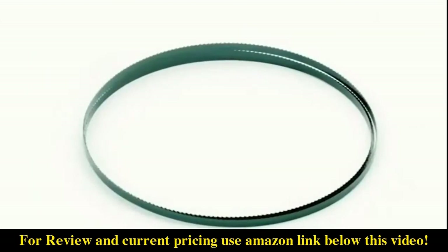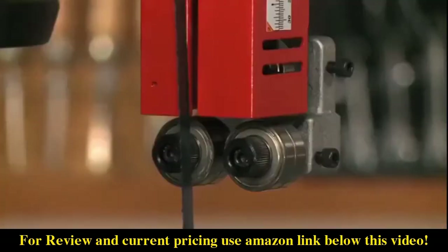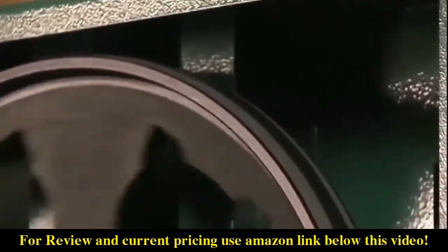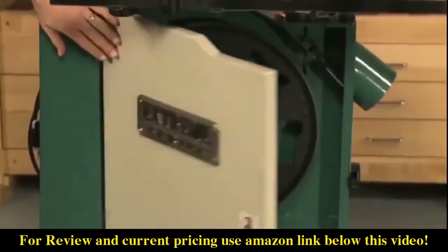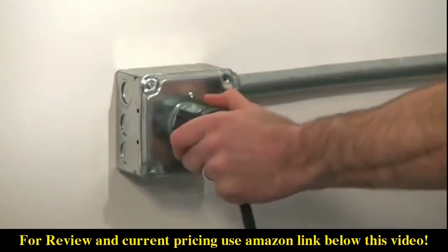Turn and slide out through the groove cut in the side of the table. Here's how to get your new blade in and your saw up and running. First, slide the blade through the groove in the table. Line up the new blade on the two wheels and through the guides. Flip the quick release lever back down and the blade is tight again. Glide the upper wheel slowly by hand to make sure the blade is properly aligned on the wheels and blade guides.